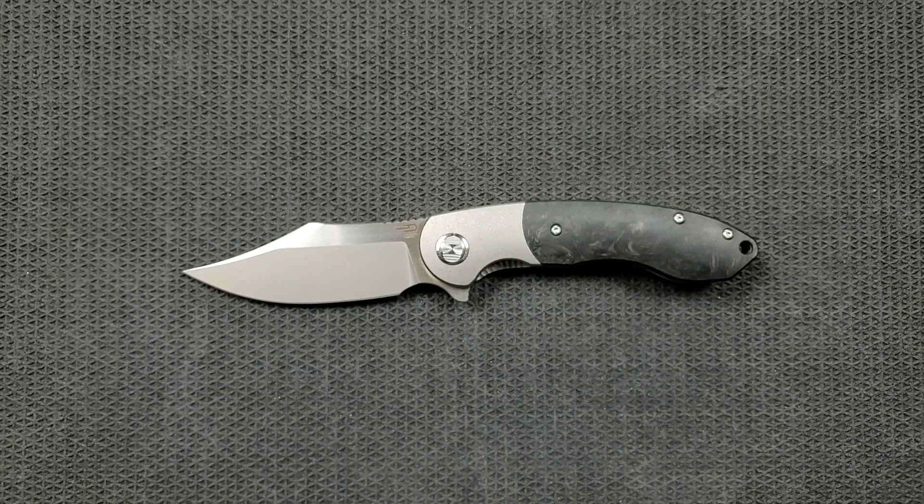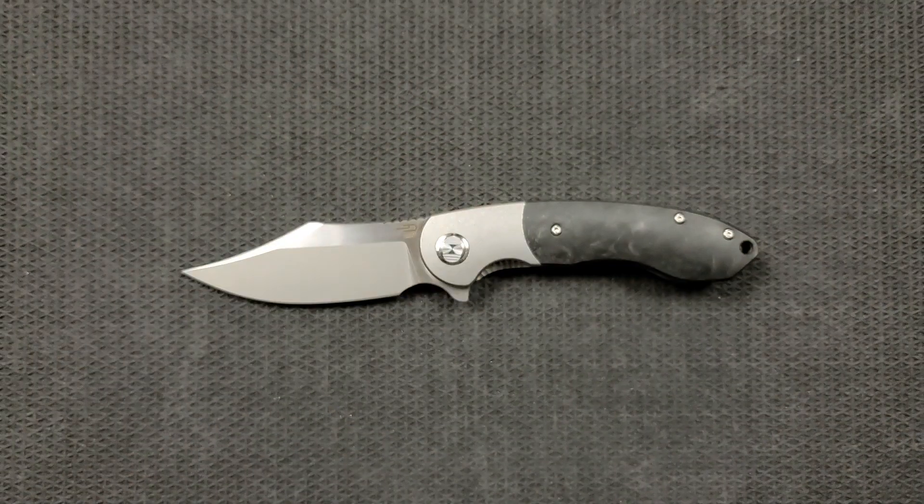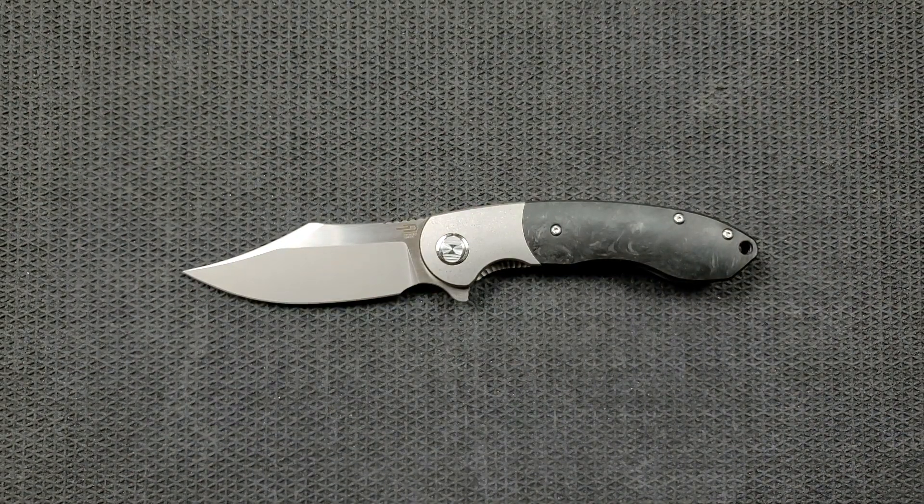Whether you are new to my channel or you've been around for a long time, I do have Patreon. If you'd like to get a cool sticker and help support the channel, follow the link in the description. You'll gain access to my once-a-week Patreon exclusive content by joining any tier, even the $1 tier. This knife was provided by the Apex Passaround Group — by extension, the manufacturer, Bestek themselves. As usual I'll try not to let that affect my review, but it should be pretty easy considering I don't get to keep the knife.